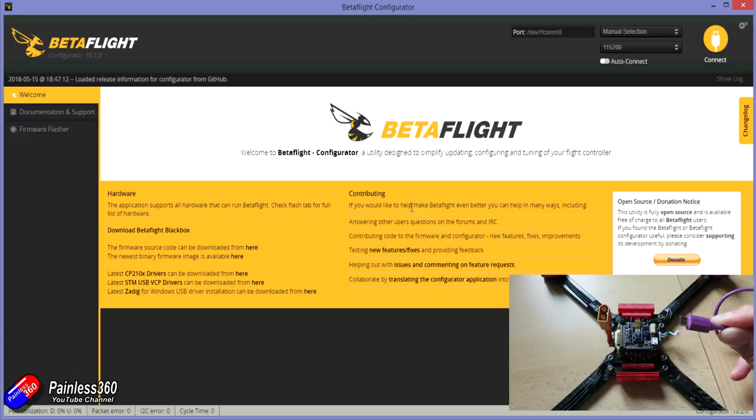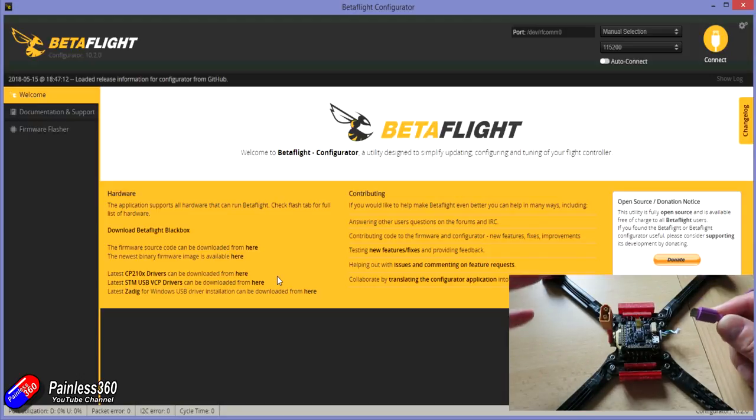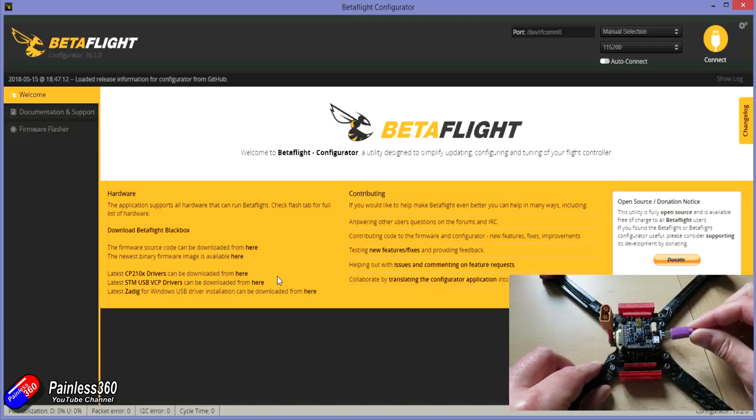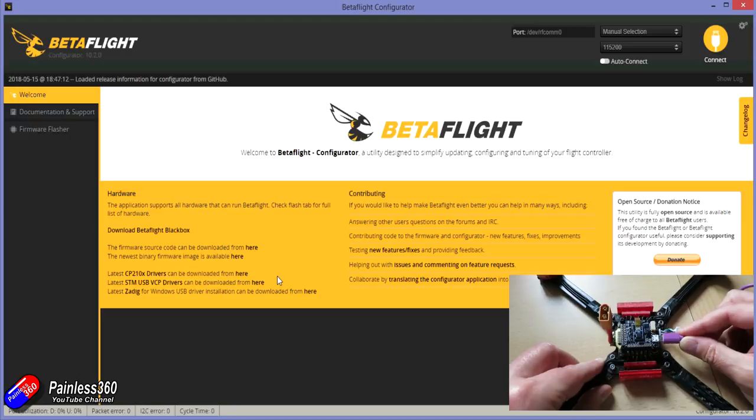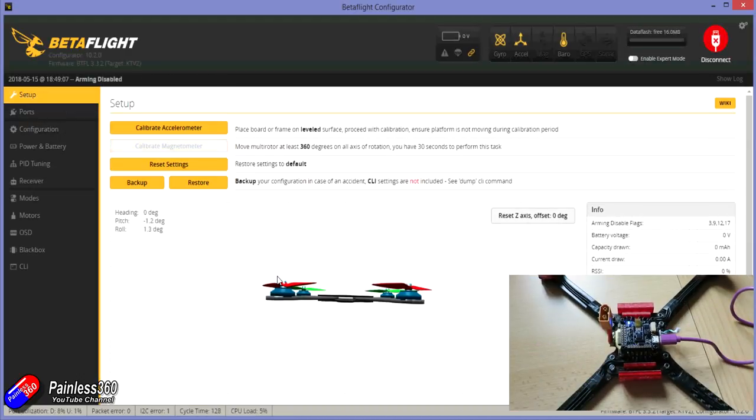I'm going to plug it into the computer using a cable. By default all of the drivers should be installed, but if we quickly jump back to the Betaflight interface you can see there are links to download the other drivers if it doesn't happen automatically. In 99 times out of 100 it should all be completely automatic. The USB will power everything on the board, it should all light up, and then it should appear in Betaflight — and there we are, we can see it.